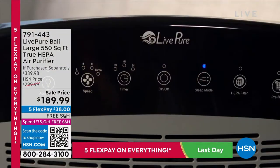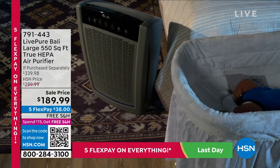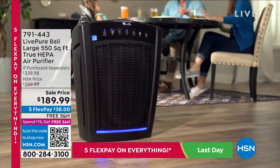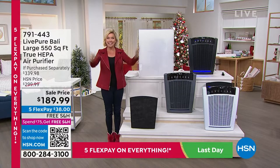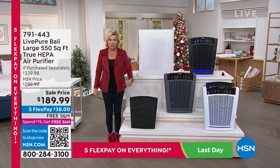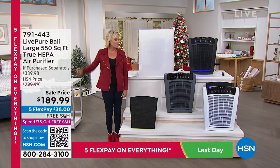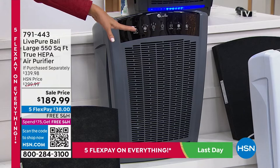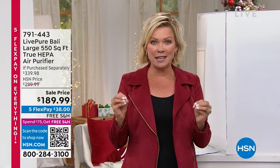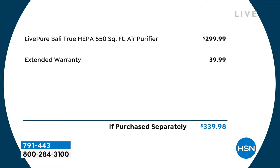It's $110 off the HSN price — even more savings compared to $340 in retail stores — and we're doing free shipping plus five flex payments. This is a powerhouse with a permanent forever filter — true HEPA — so you'll never have to spend another dime on a filter. It traps the smallest particulates from smoke to pet dander to odors from a kitty litter box or diaper pail. It comes in three colors: black, graphite, and white. Extended returns go all the way through the end of January.